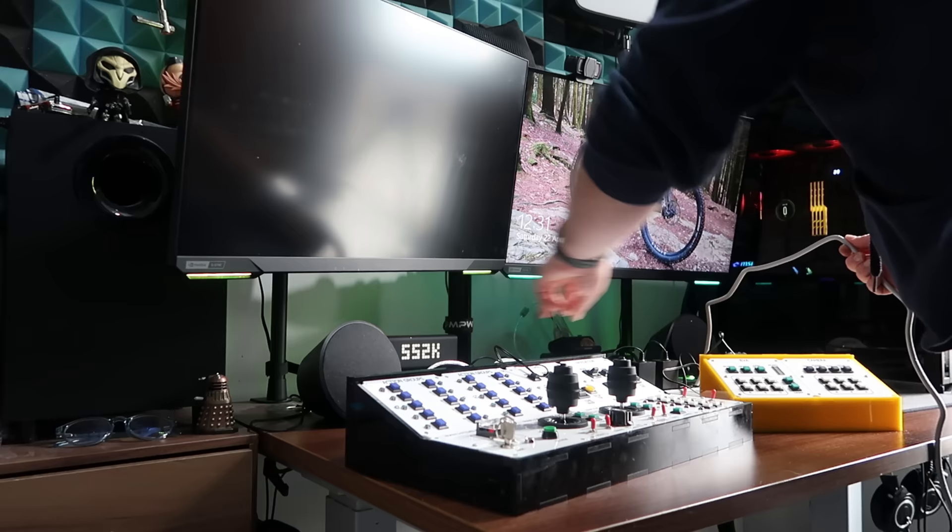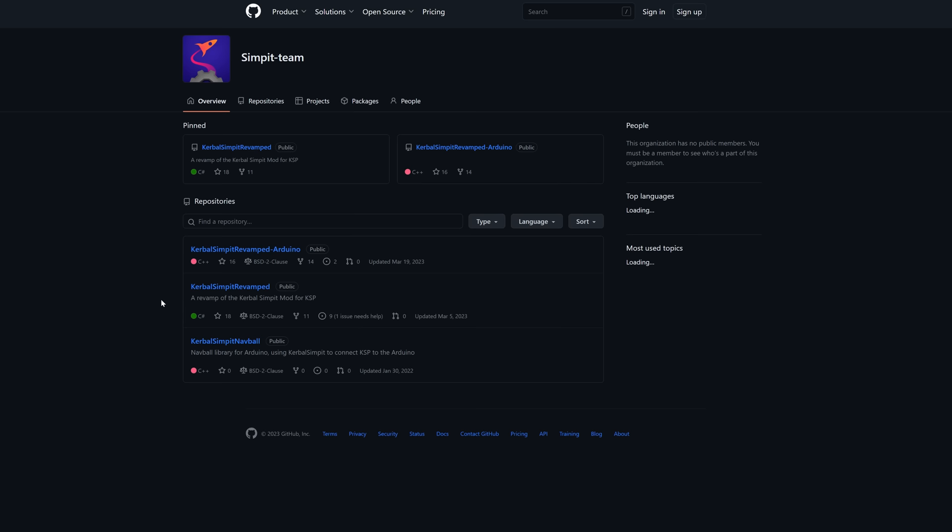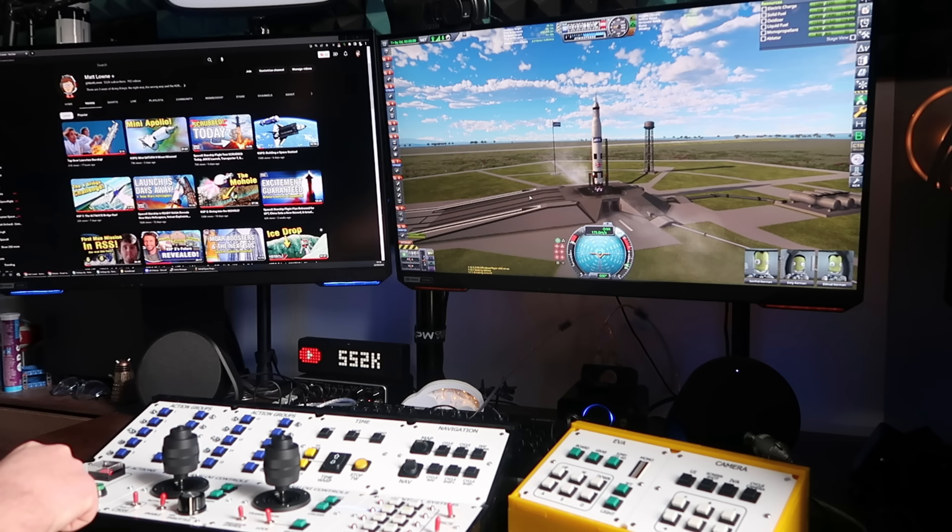Setup was a breeze — it really was just plug and play. I had to download a mod called KSP SimPit that allows Arduino devices to talk to Kerbal Space Program, but that was a fairly trivial mod to install. And then it was time to launch — it was great hitting a physical button to launch the rocket.